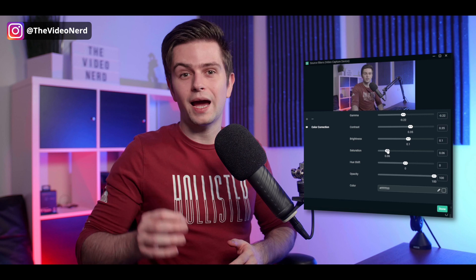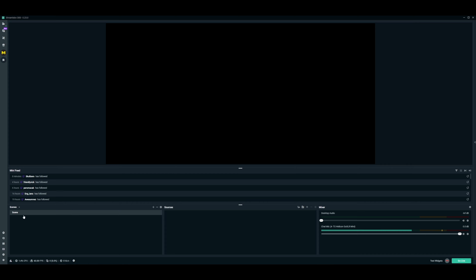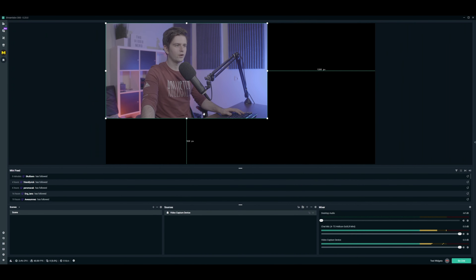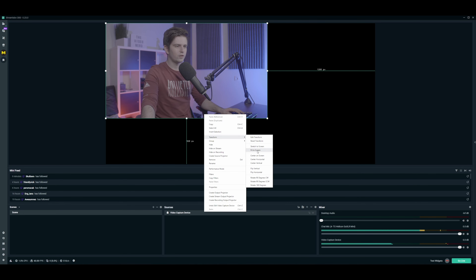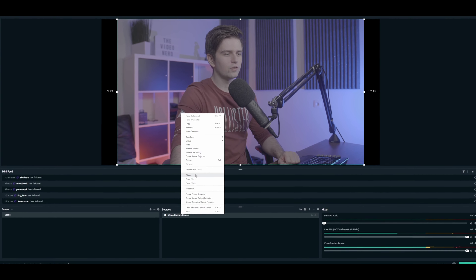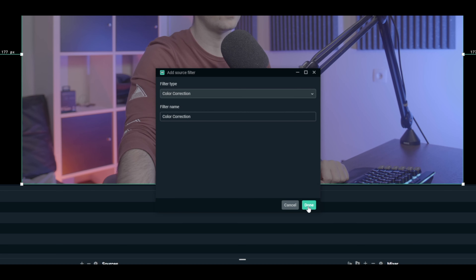The next step for making your webcam look better is fixing the brightness, adding some contrast, and increasing the saturation. We can do this in both OBS Studio and Streamlabs OBS. I'll use Streamlabs OBS since that's what most of my viewers are using. I made an empty scene, clicked the plus icon, then video capture device, and added my webcam. Now right-click it, go to transform, fit to screen. Then click on your webcam, right-click, go to filters, click the plus icon, and choose the color correction filter.